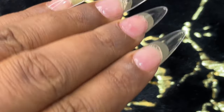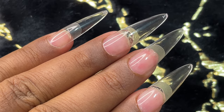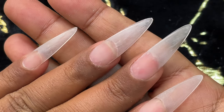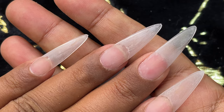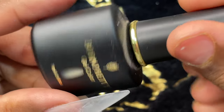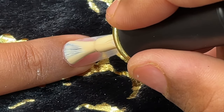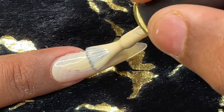After securing the nails, if you want you can chop off the length and then buff off the surface shine before applying any gel polish, designs, or anything. After buffing, you can apply a color coat and then a top coat to seal it.